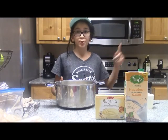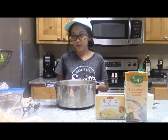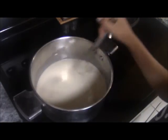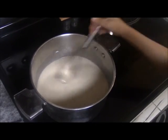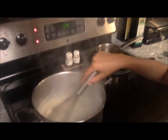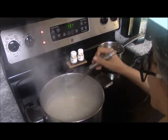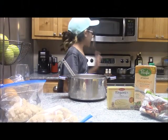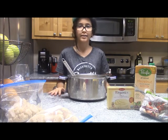Now I'm going to bring it to the stove on medium-low heat and stir constantly until it's at a boil. Then you're going to cook it for an additional one more minute. It's been a minute after it started boiling, so I'm going to take it off the heat. Now I'm going to put it in the fridge for 90 minutes to chill, and we'll be back to setting it up.